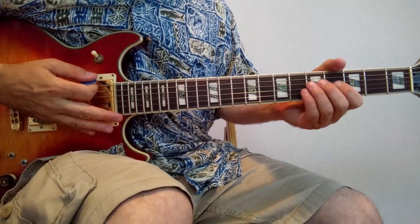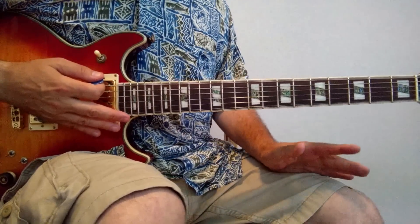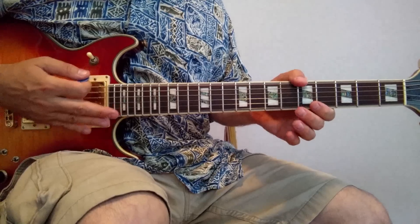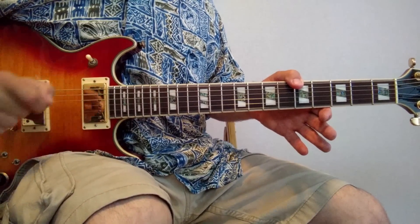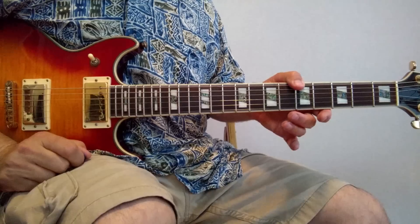Hey gang, let's go over this in some detail. This is an R&B riff that's a lot like Jessie J's 'Price Tag', but it's a lot like a lot of things, and you can use this sort of trick to embellish your R&B.